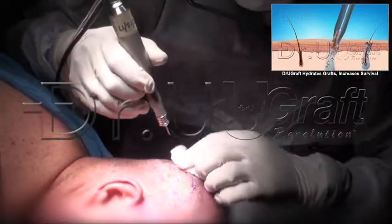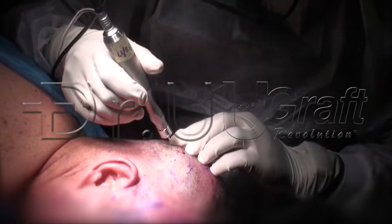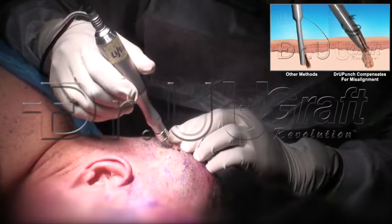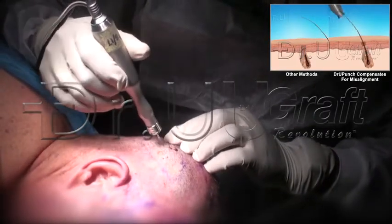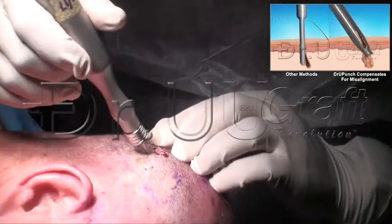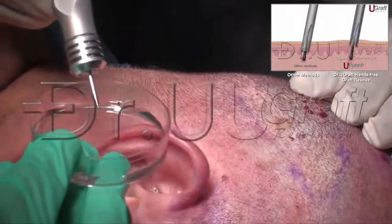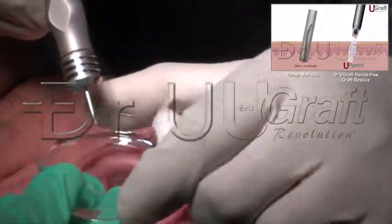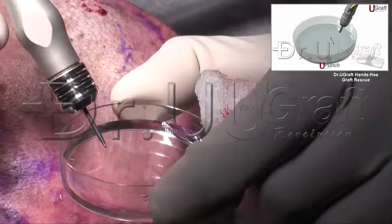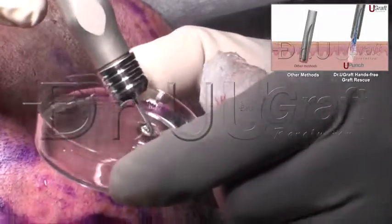You don't need a PhD. You don't need a doctorate in FUE to use the intelligent punch. You just aim, cycle the hair, and release. And you can see with that method — the graft is there, intact.